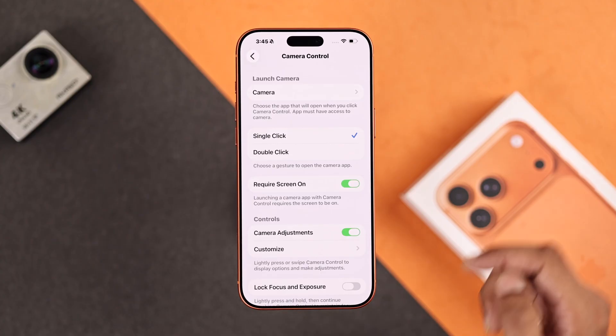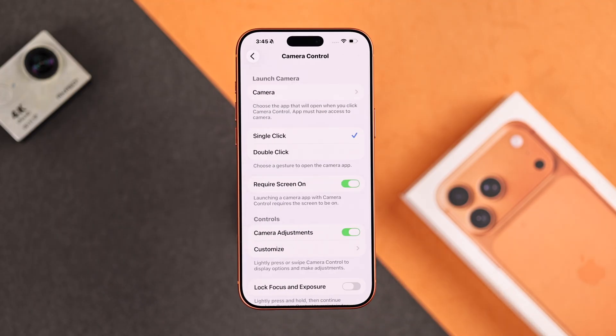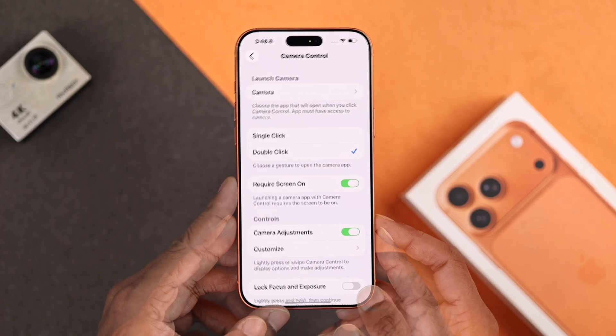At the very top, if you open the Launch Camera option, here you can change the camera button's function altogether and program it to open the scanner, magnifier, or a third-party camera such as from the Instagram or the Snapchat app. Now going back, you can also change the default single click to open to double click to open, and this will help you a lot in case you keep opening the camera by accident.